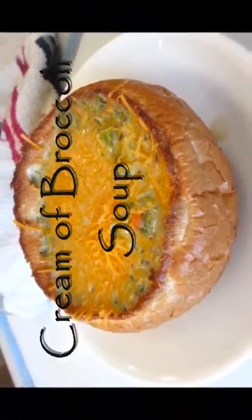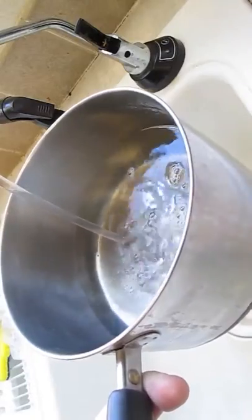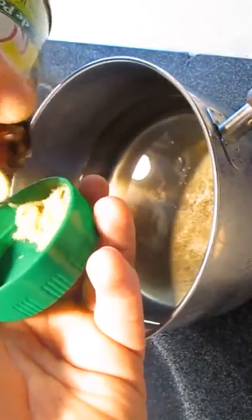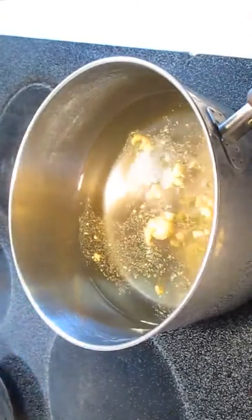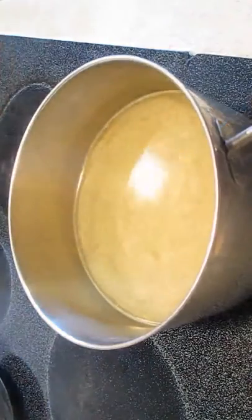Welcome to the Poor Man's Gourmet Kitchen, where we share gourmet recipes at a low budget. Using chicken stock is the preferred method when making this soup, but just to prove that it can be done, we're going to fill this up with water and go with Knorr's Chicken Bouillon. Just a few tablespoons of this will make it taste all right. Make sure you give it a good whisk and set your heat on high.